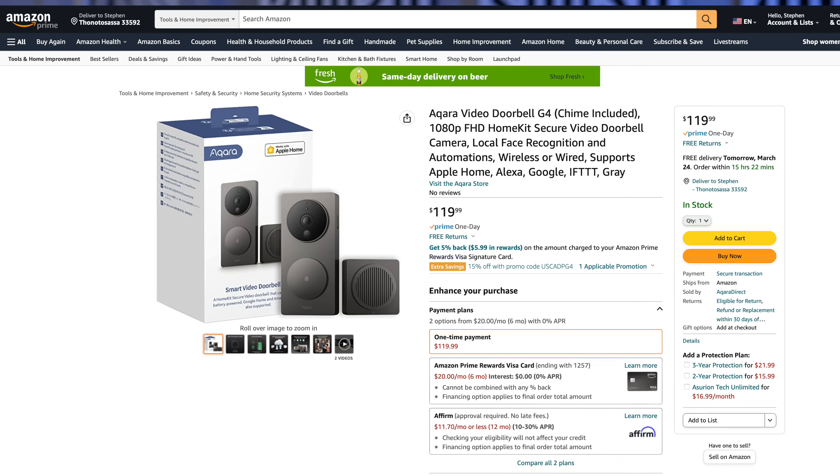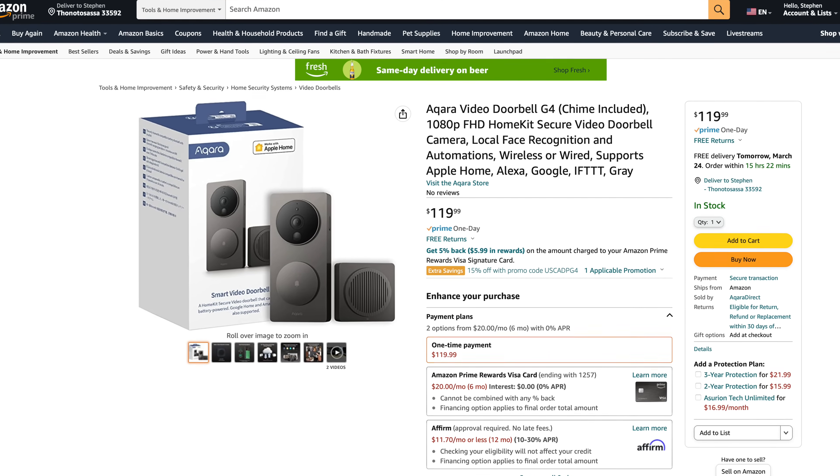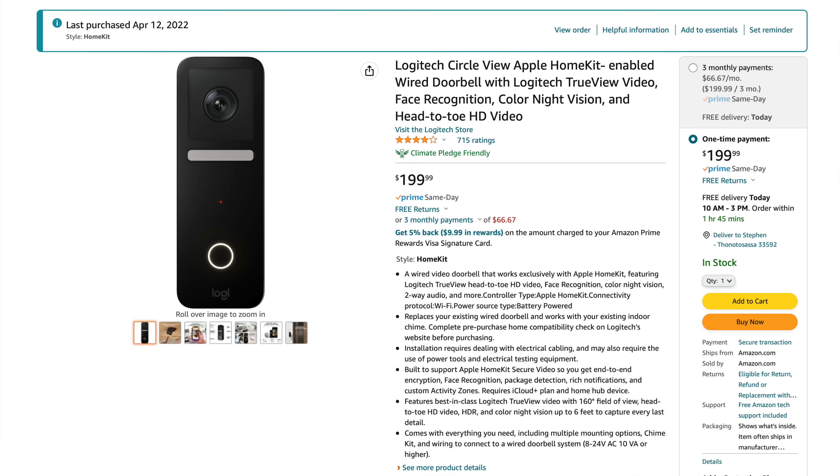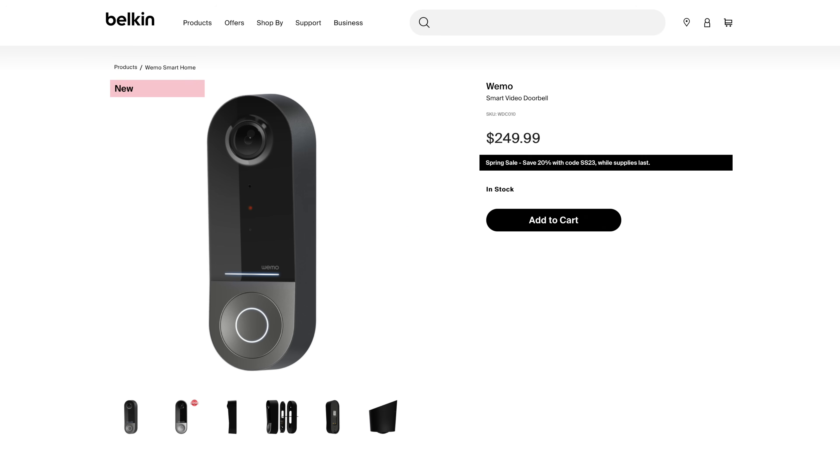This new Akara G4 is actually the most affordable HomeKit Secure Video doorbell you can get. This one costs about $120, where the Logitech Circle View is $200, and the WeMo HSV camera is $250. So this is definitely the most economical option. It includes the chime, which is really nice, and it's HomeKit Secure Video — one of your three choices if you want a HomeKit Secure Video camera on your house.